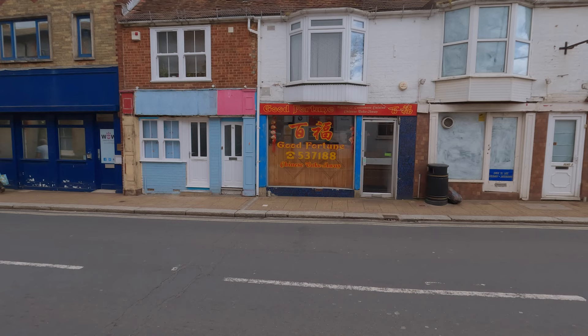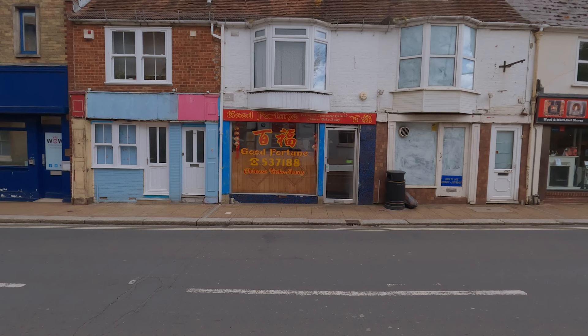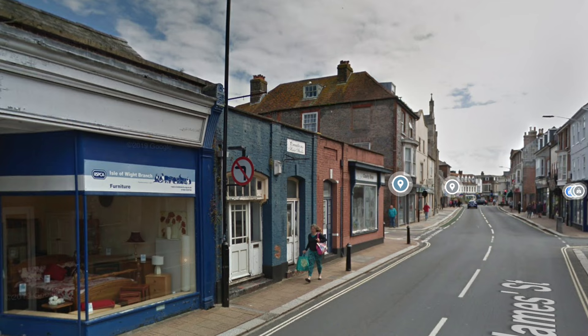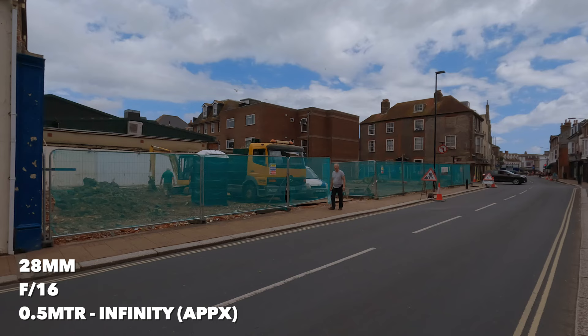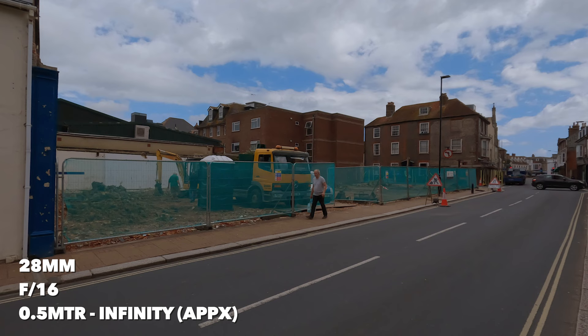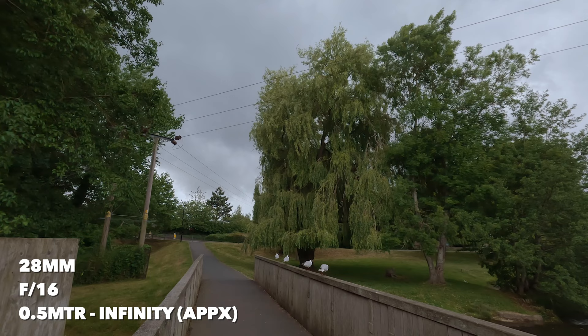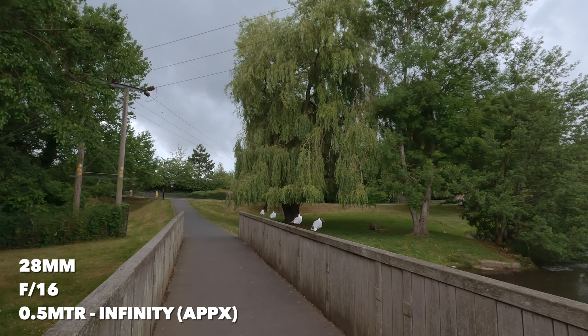The fun part about zone focusing is you can get your composition, and if you want people in your shots, just wait for them to walk into your zone and take your photograph. They don't even know you're taking their picture if you want to be discreet — without jumping in people's faces. You could just plot up, get your composition, and wait for something to happen. I like this Chinese takeaway — it says 'Good Fortune'. I could sit here and wait for someone to walk past, maybe on crutches, and the whole story comes together. They've knocked out a building there recently — let's take a picture of that. I'm going to snap from the hip, as close as nearly one metre.